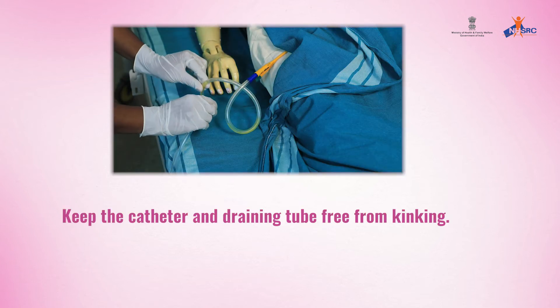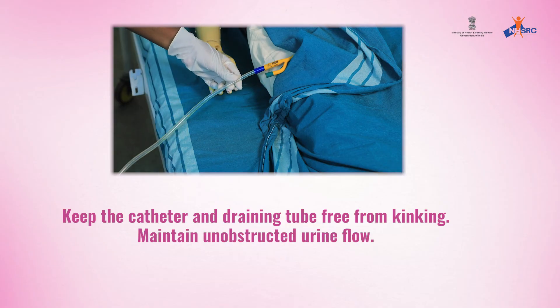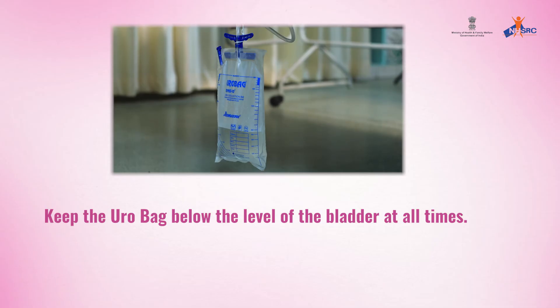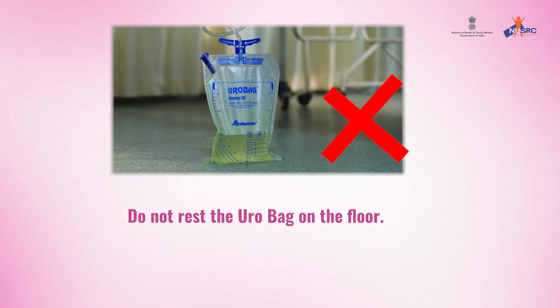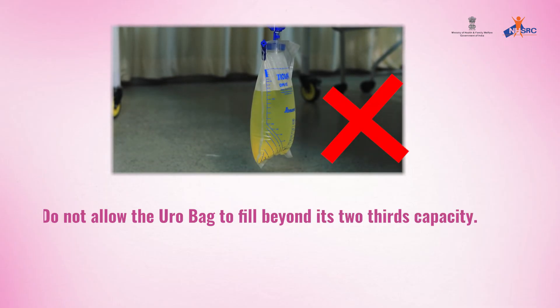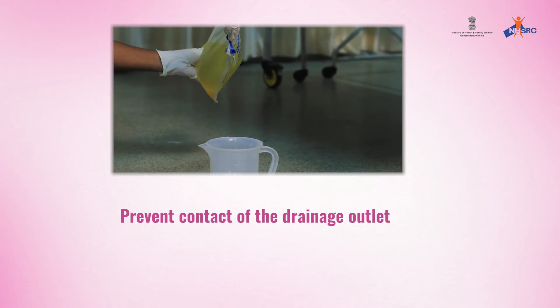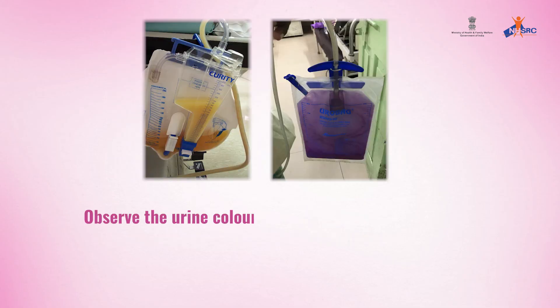Keep the catheter and draining tube free from kinking. Maintain unobstructed urine flow. Keep the uro bag below the level of the bladder at all times. Do not rest the uro bag on the floor. Do not allow the uro bag to fill beyond its two-thirds capacity. Prevent contact of the drainage outlet with a non-sterile collecting container.